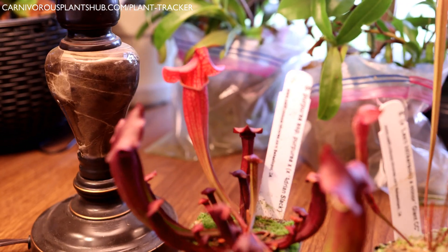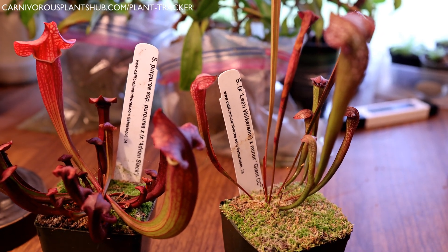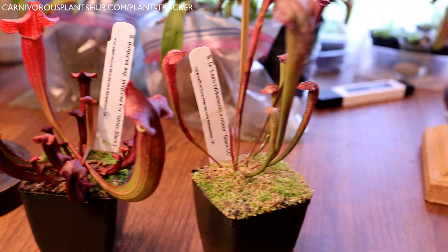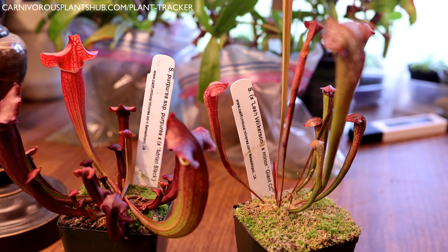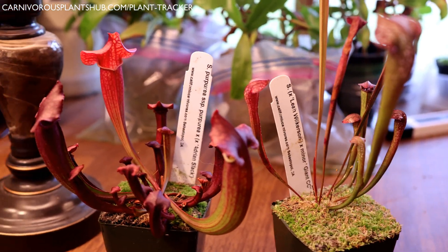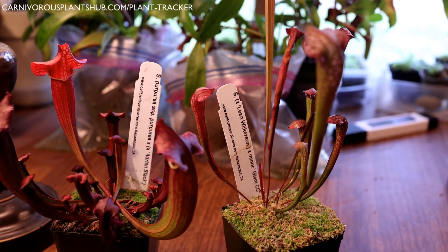If you want to get your hands on one, head over to California Carnivores and use code CP Hub for 10% off. They have so many different options for Sarracenia plants. Just keep in mind that if you order this time of year they may not come with big beautiful pitchers, because they're in dormancy and usually the pitchers are cut off. Before you go, check out the unboxing video in the upper right to see how these plants looked when I first got them. Thanks so much for being here — I hope to catch you in my next video, bye!